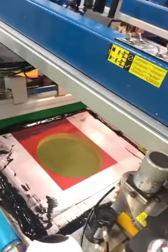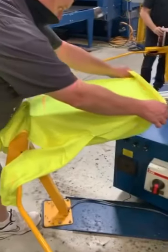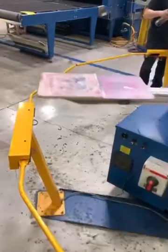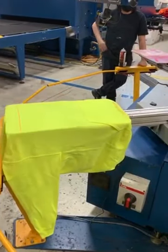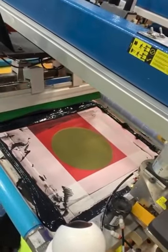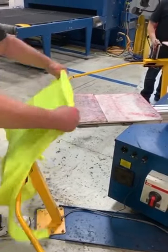We're printing hoodies today on the digital squeegee. This first screen is a migration blocker — it's water-based. Chris is loading; we have a hoodie palette for the DS. The image area is raised and the pocket is recessed so the digital print head won't run into the pocket. We print a migration blocker on top because it's a 50-50 poly-cotton hoodie.